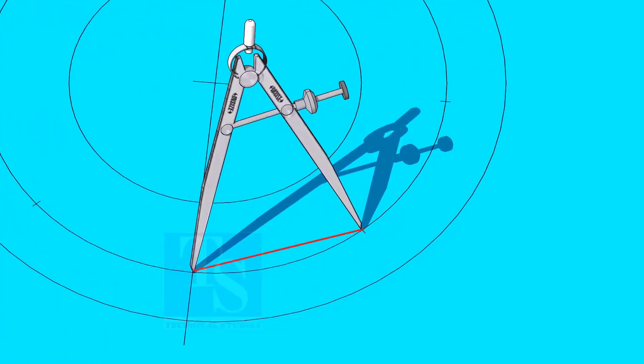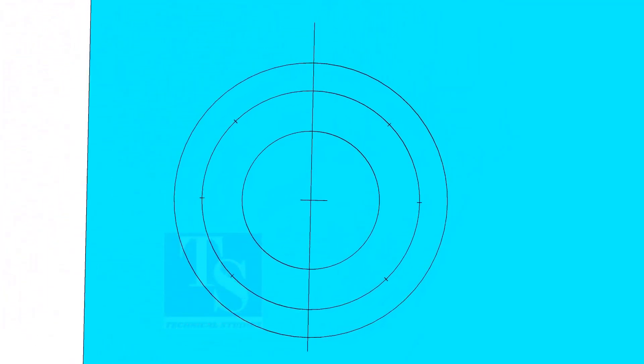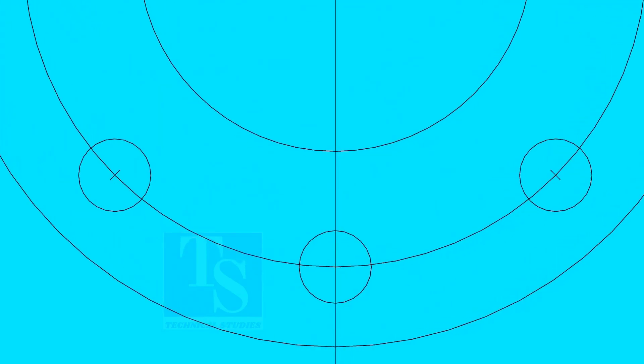Dividing the circle is not an easy job — it requires good practice. Make sure the last segment is the same as the other segments. Punch mark all 8 divisions and draw circles of the diameter of the bolt holes, if you are drilling the holes with a normal drill bit. Thank you for watching. We'll see you next time.